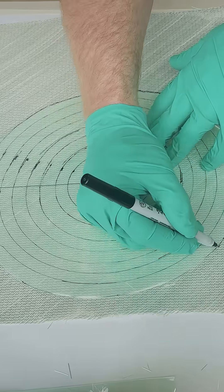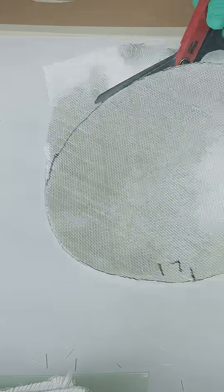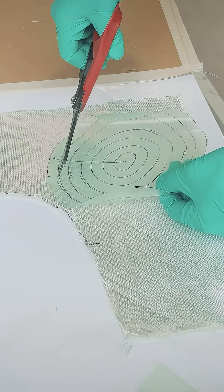Take the template over to the fiberglass cloth and cut from the largest layer to the smallest. Keep in mind that as you cut, you want to avoid sharp corners — those create a lot of stress. The template is cut down a half an inch each time.